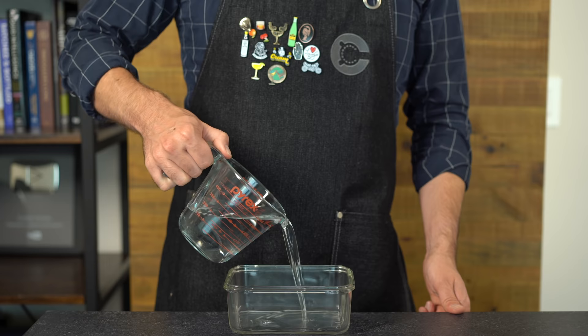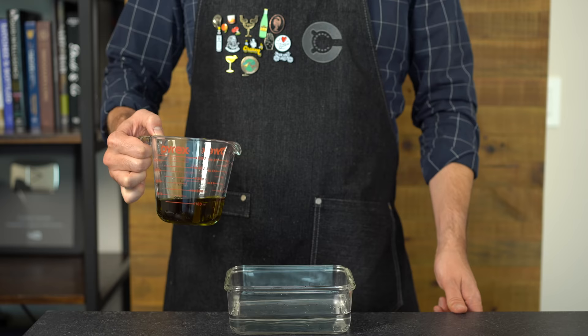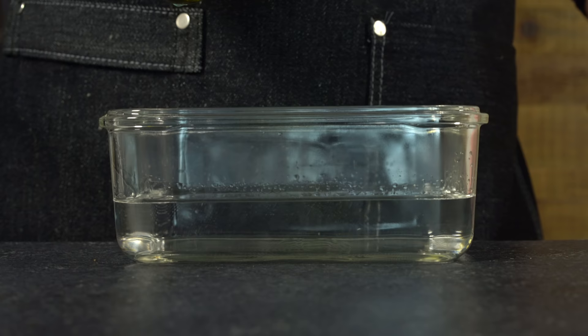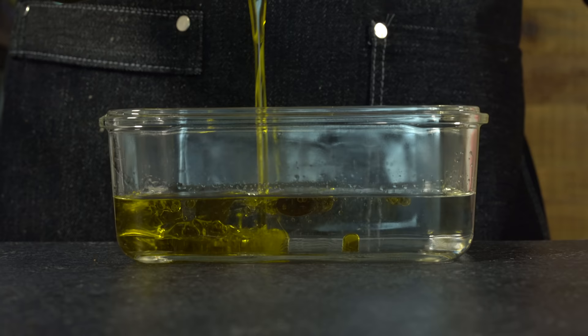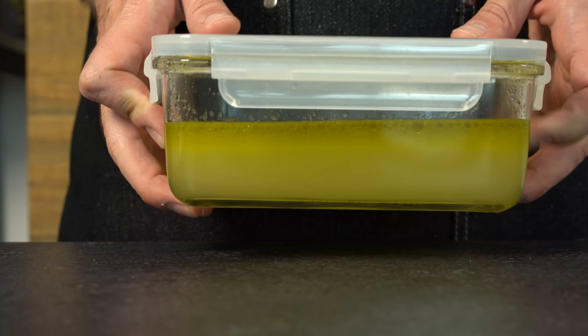So let's start with half a bottle, about 375ml of dry gin, poured into a wide, flat Tupperware container to increase the surface area between the oil and the gin. For a relatively mild-tasting oil like olive oil, I'm using Dave Arnold's spec and adding 120 grams (about 4 fluid ounces) of extra virgin olive oil. Pour it into the gin and give it a violent shake for about 10 seconds, let it rest, then shake it again.